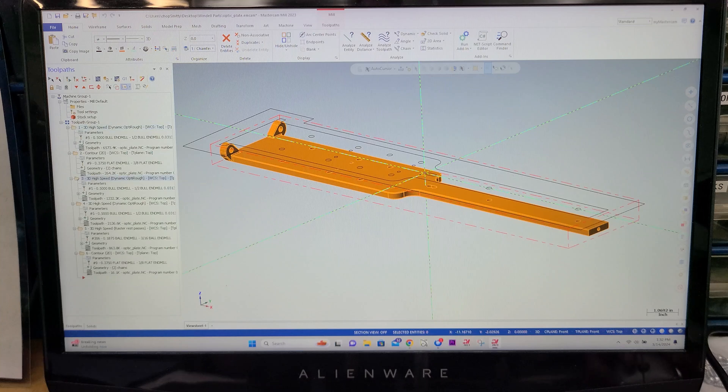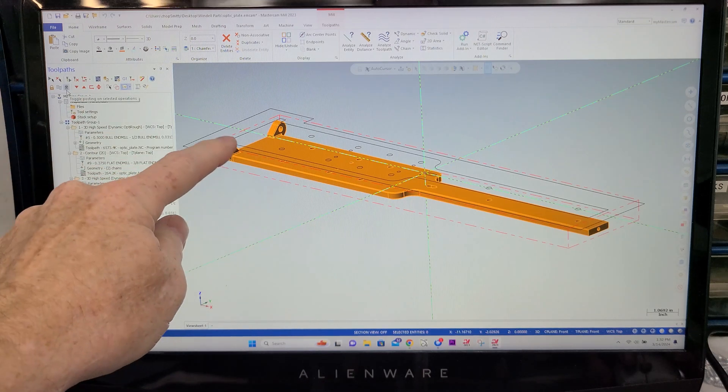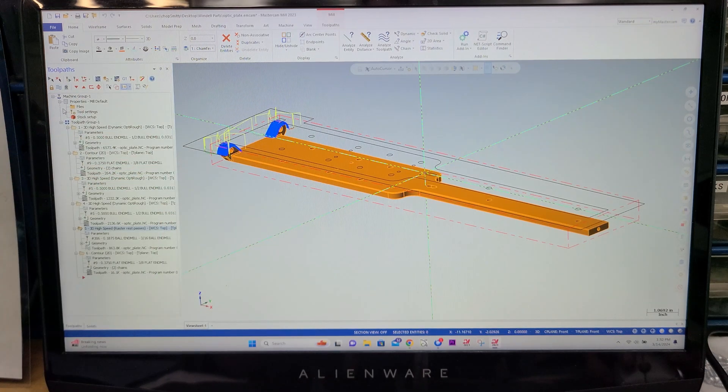And then another dynamic OptiRough to get us closer, and then yet another — this one was just like 5,000 — so that got me a pretty good surface finish. And then after that, we did a 3D high-speed raster to cut these little ears right here, and you can see that right there.